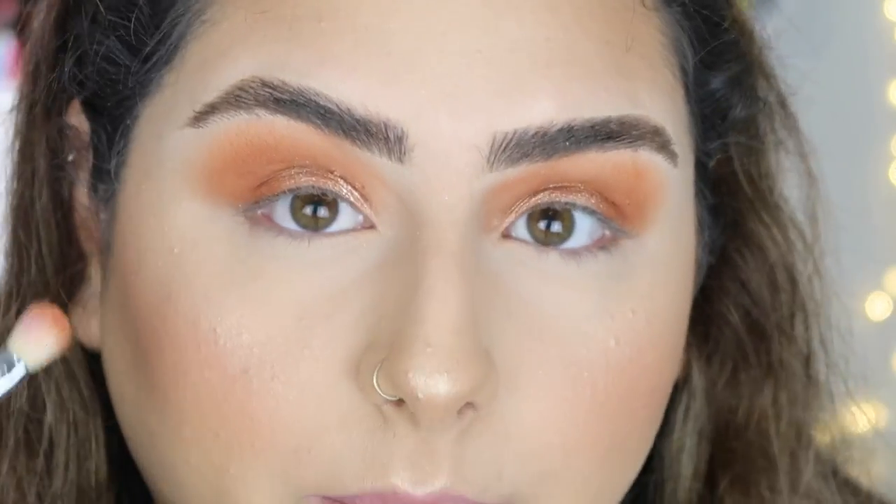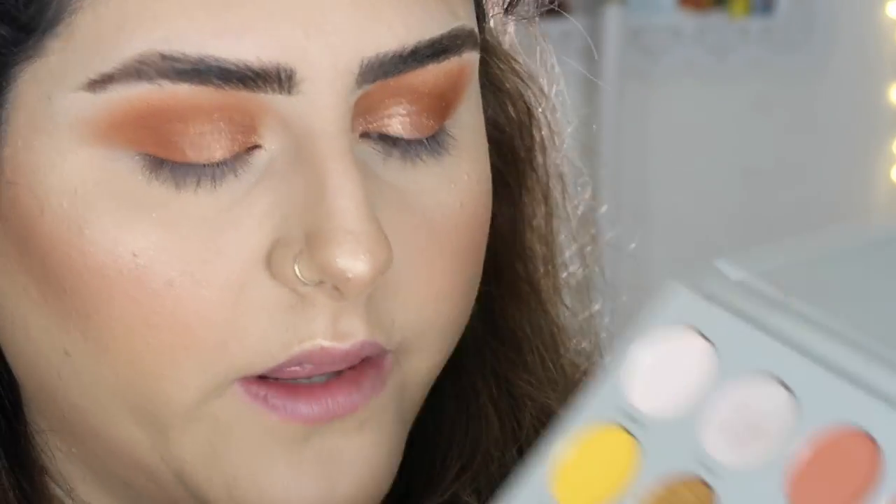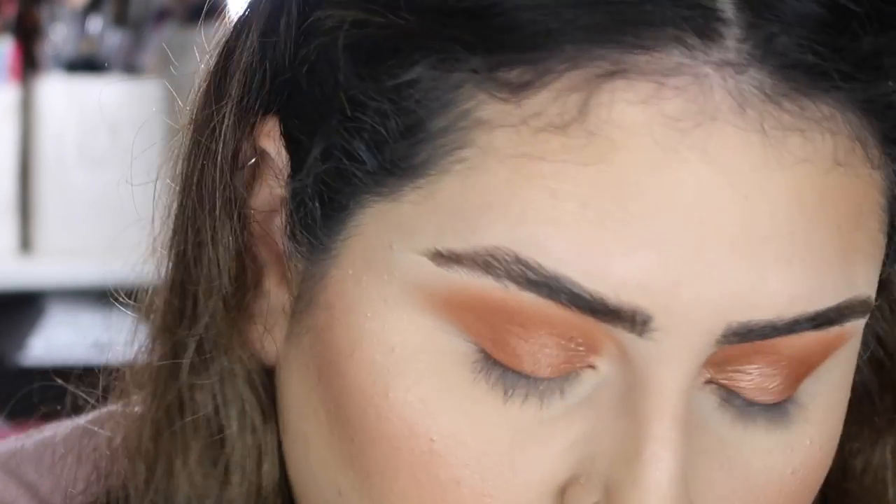I'm going to work on my lower lash line. I'll start off by getting 'Comfort Zone' and then go in with 'G Money' down there, and that's all I think I'm going to do.